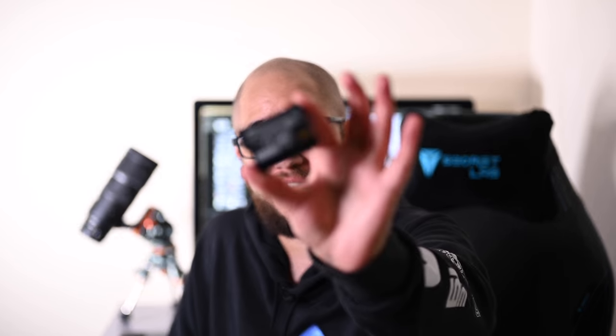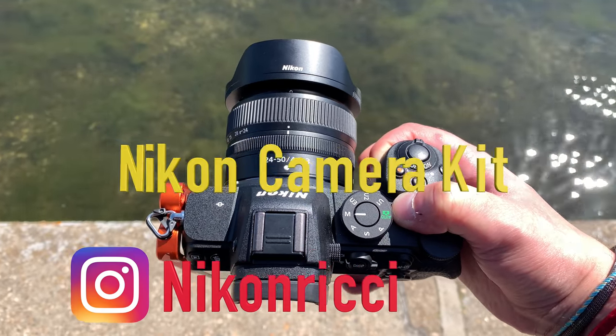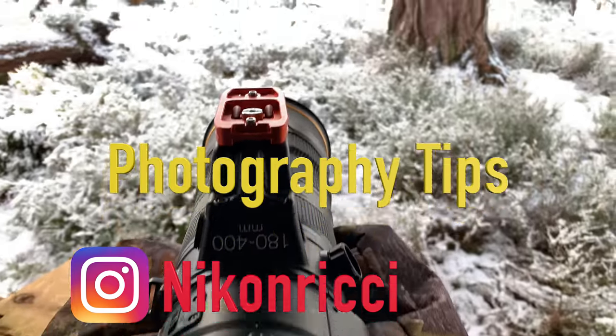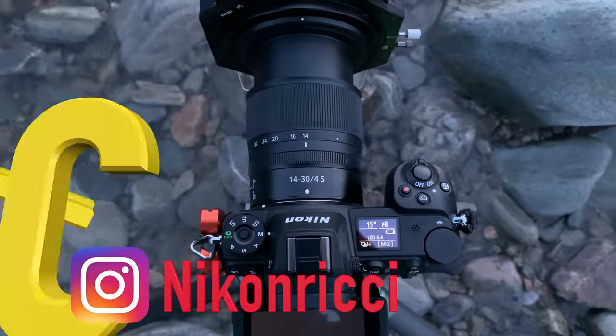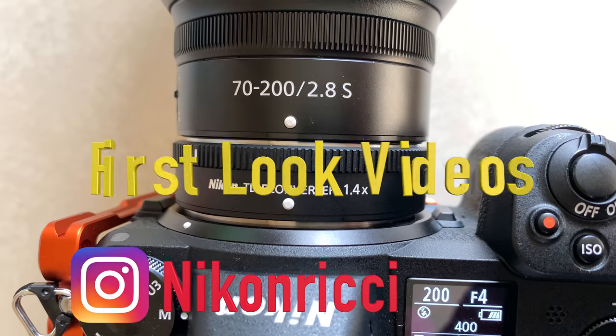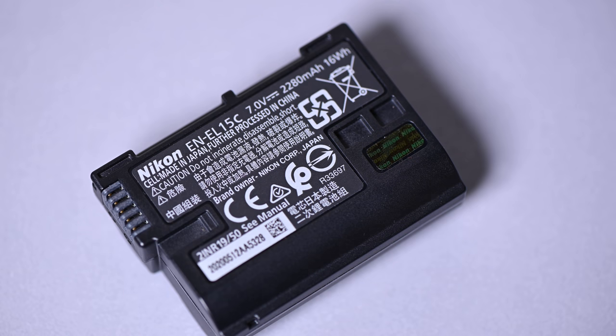Hey everybody, in today's video we're going to talk about everybody's favorite subject. No, it's not new camera bodies and no, it's not new camera lenses, it's new batteries. So on a more serious note, obviously with the launch of the Z5, Nikon also released a new battery which is the EN-EL15C.